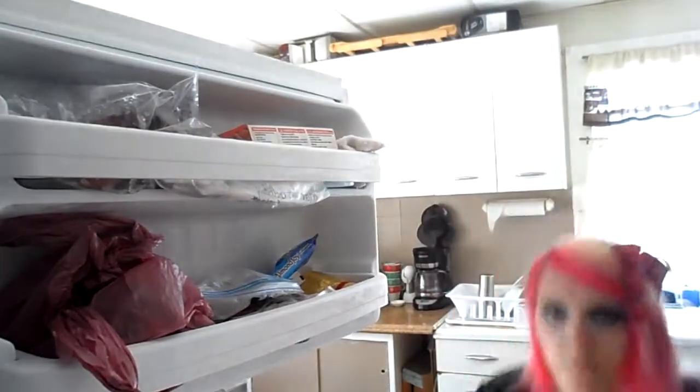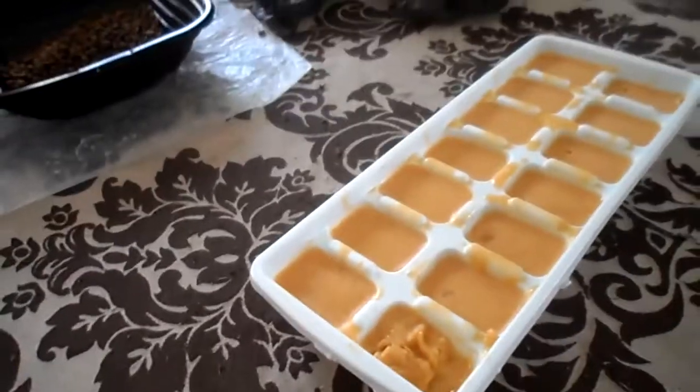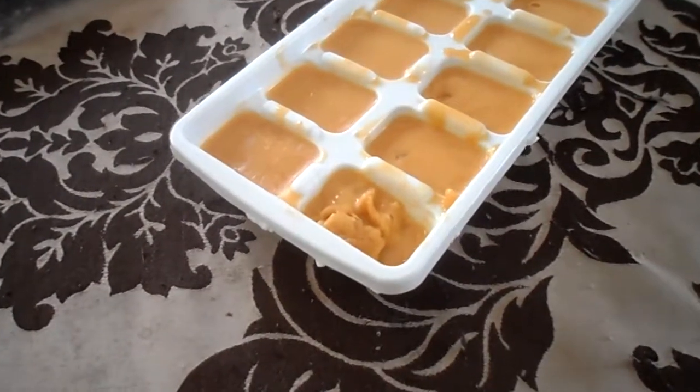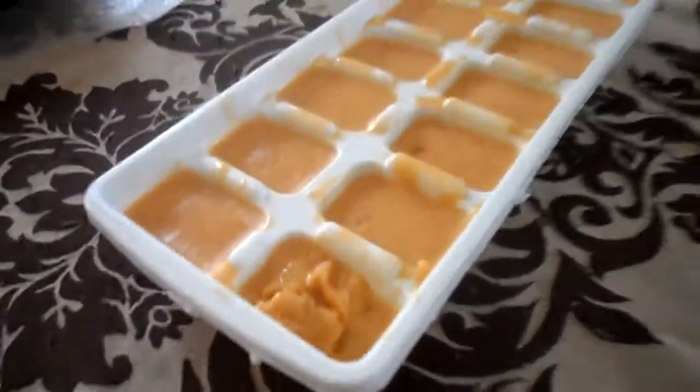I have to stand on a chair because I'm so short. These haven't even been in the freezer for like 20-30 minutes and they're already frozen! I took one out to try it — it's still a little liquidy on the inside, but if you like it like that you can have your butterscotch pudding pops that way, or you can put them back in the freezer for a while. Other than that it was really good, and I think this actually turned into a success video instead of a pudding fail video.